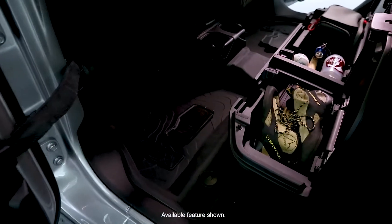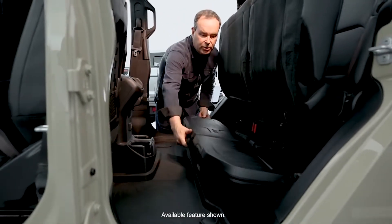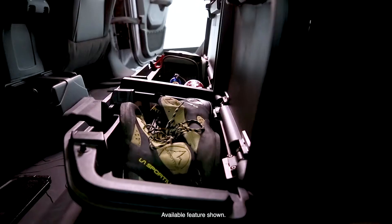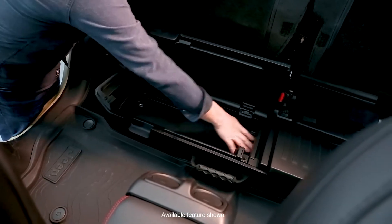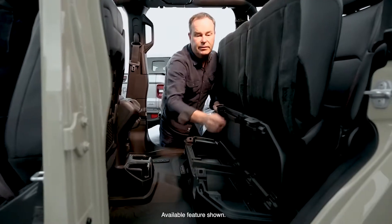Rear seat storage has this large floor area here — removable secure storage. A lot of people asked us for this. It's lockable, bolts into the floor, and is removable with this large handle. It runs all the way through and there are dividers to divide it up.